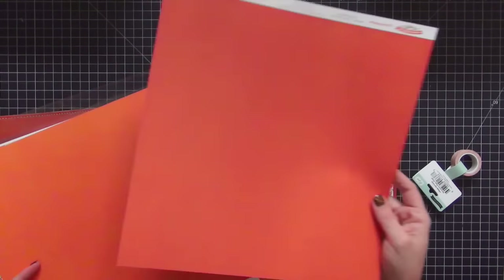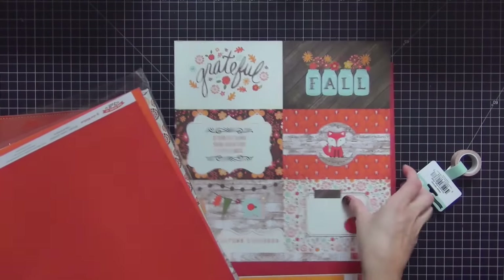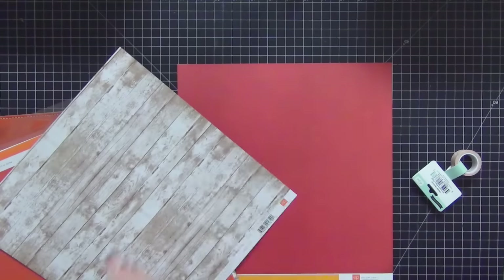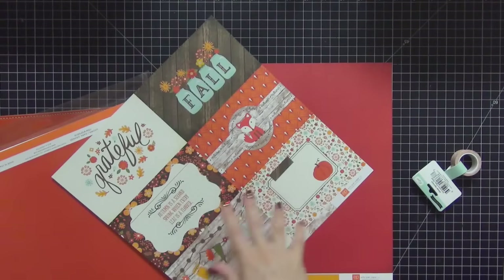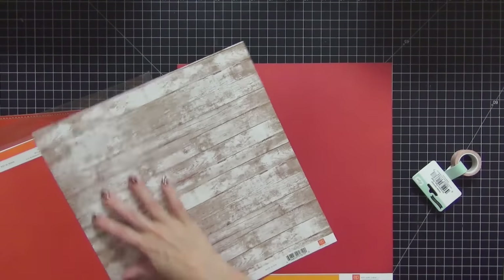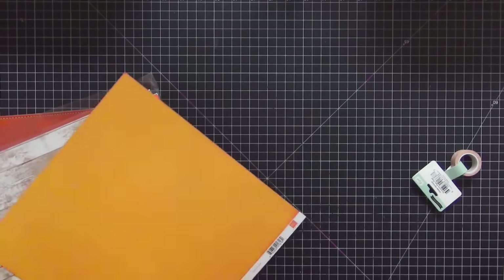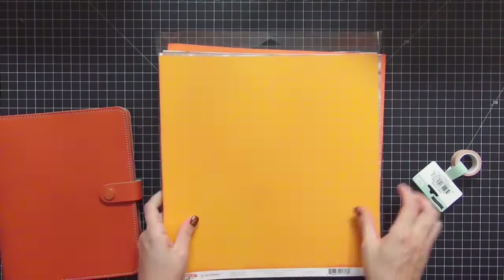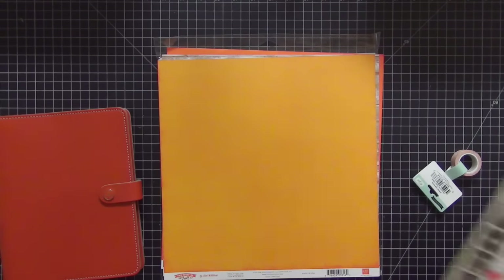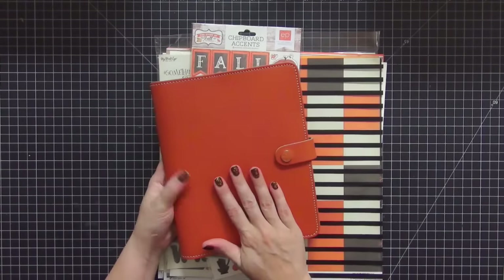I picked up an extra sheet of the 3x4 cards because I thought they tied back to the planner really well. One has a reddish color and one has an orange color. I got another extra of the 4x6 and I loved the wood grain on the back — I'd be using these for project life or my planner. That was everything from A Cherry on Top. I'm hoping to do fall, Thanksgiving, and Halloween all in this one planner.